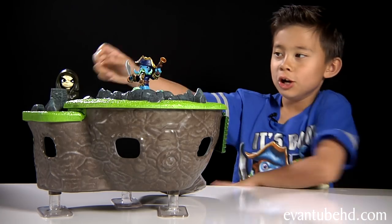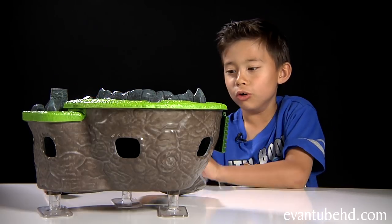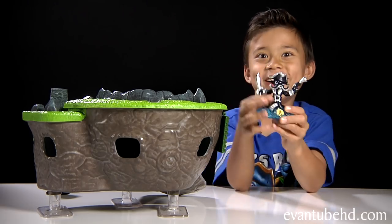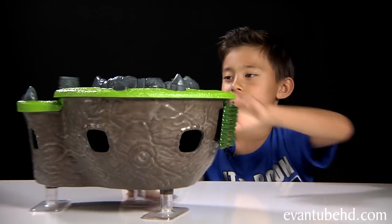Let's put Wash Buckler on. You turned it dark! Alright so let's show you guys the other side.